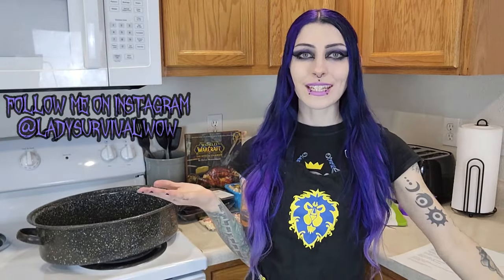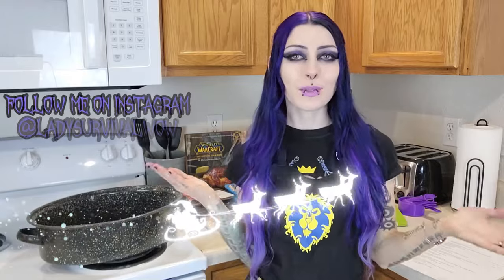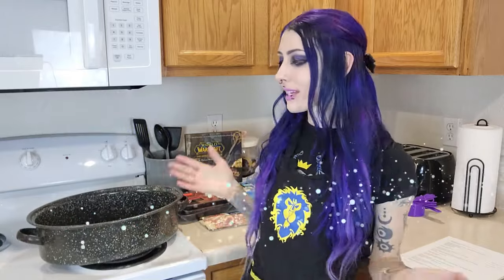Hi guys! Welcome back to my channel, Lady Survival here. Today it is Christmas Day, so happy Winter Vale, Merry Christmas, whatever you celebrate.